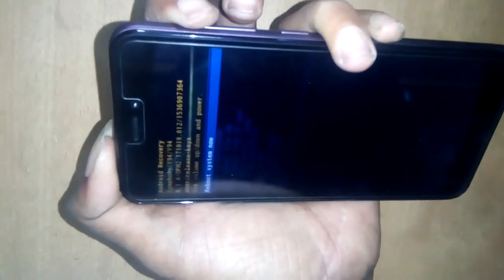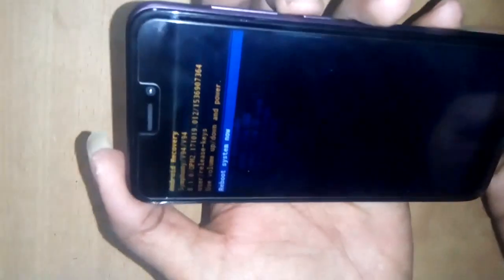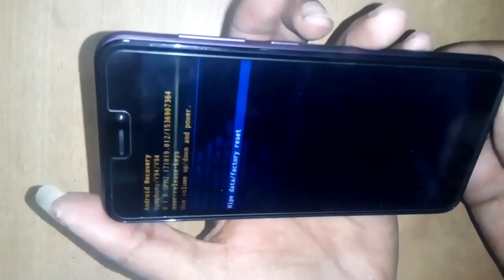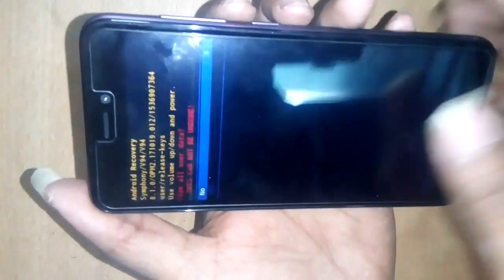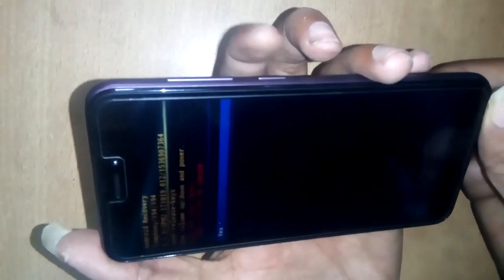You can see the recovery option now. I selected wipe data / factory reset using the Volume Plus button. With the Volume Minus button and Power button, I confirmed factory reset, then selected Yes using the Volume Down button, and pressed Volume Plus and Power button to confirm.